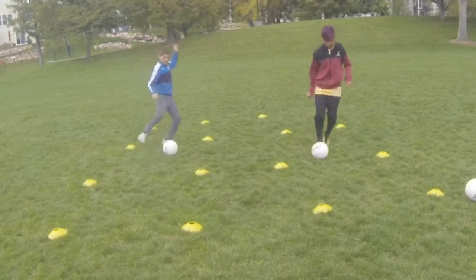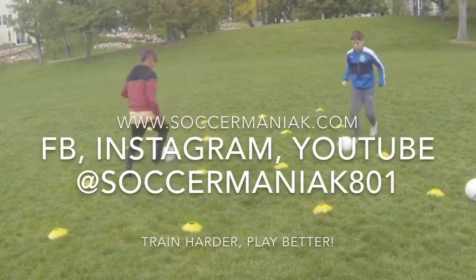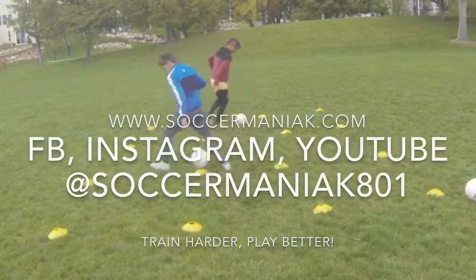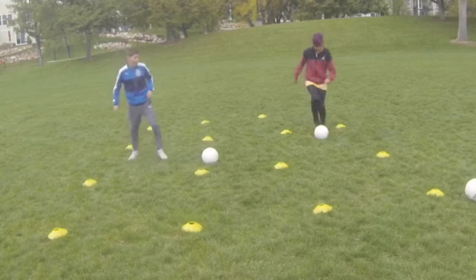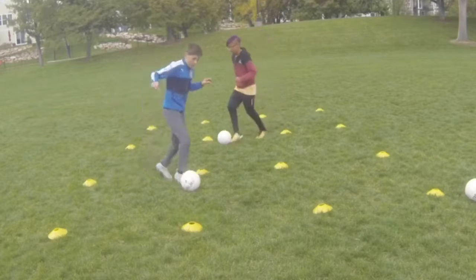Good job, that looked awesome, that's it — that was a great turn. That works so well, that step over when you want to do the turn. Almost there, 30 seconds.